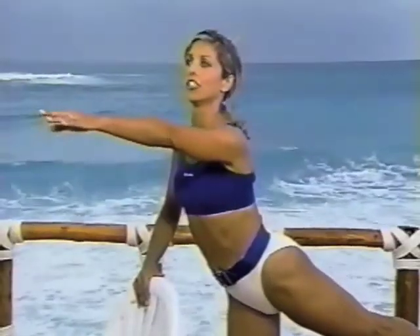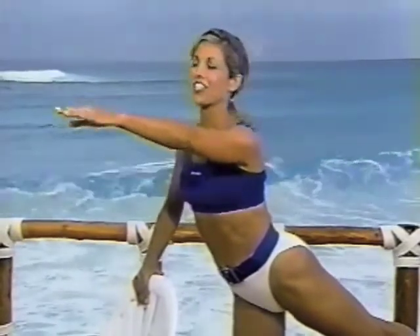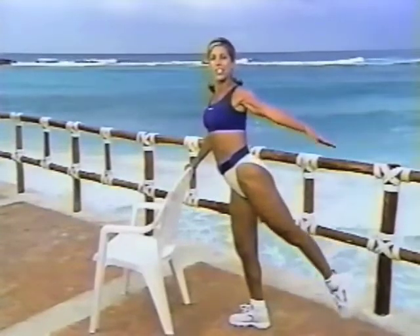Beautiful — long leg, lean, hold, hold. You're going to have beautiful legs, nice thighs, which we all want. Hold it up. Perfect.